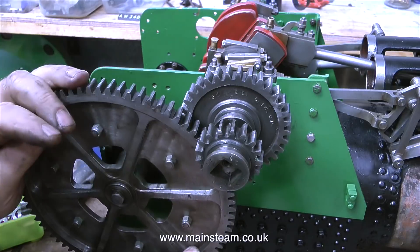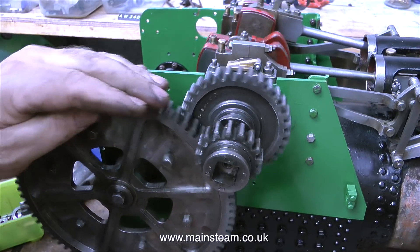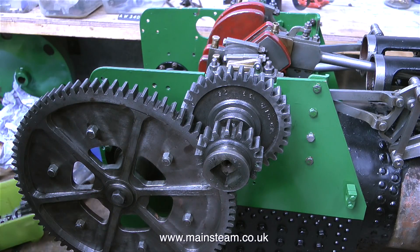In this clip I have the highest gear selected and it's fairly easy to turn over the crankshaft. But if I engage the small cog, which is the low gear, it becomes quite difficult to rotate the crankshaft. As I assemble the gear shifters I will show how it works in a future episode.